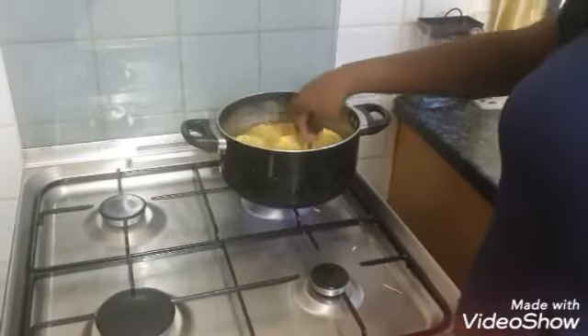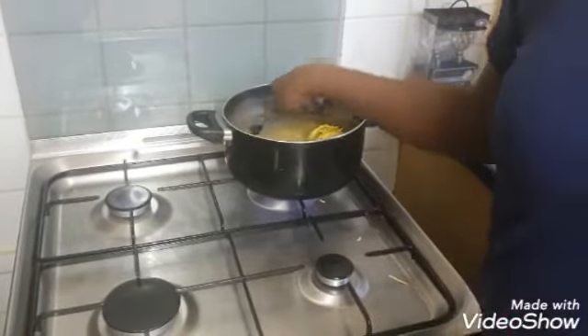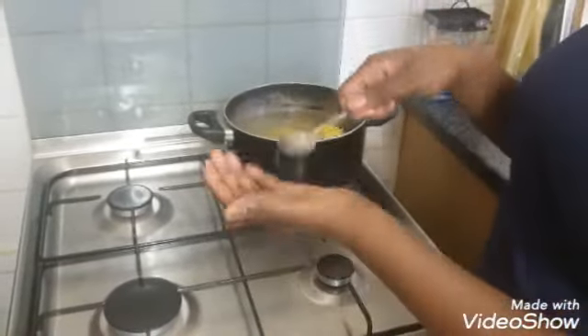We have the noodles turned up to the highest temperature so the food can cook. Then you try it again.